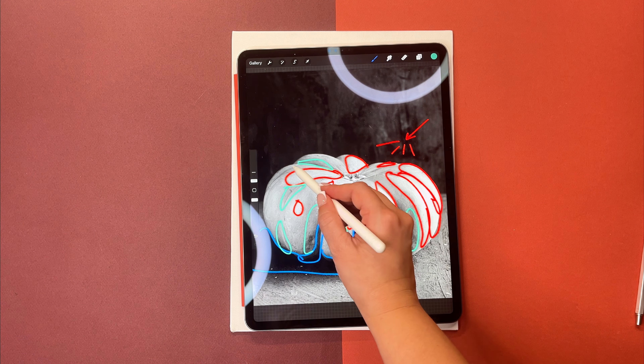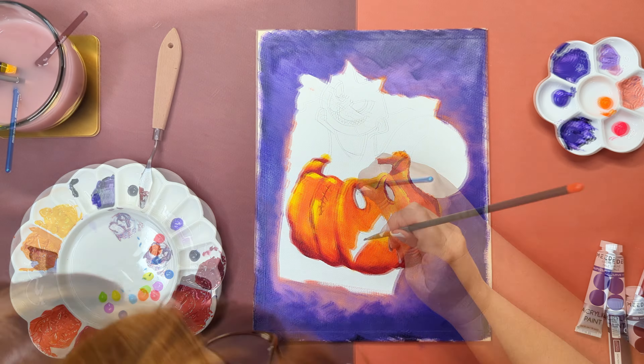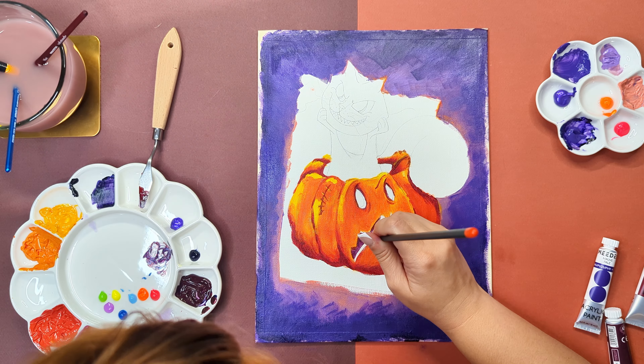Painting the background first helped me to get more accurate colors for the characters I will be painting later. Now it's time to get creative. I'm starting with the highlight on the pumpkin, then moving into the shadow. My highlights are made with bright yellow, while my shadows are done using a dark brown made of red. I rarely use black to create dark tones.